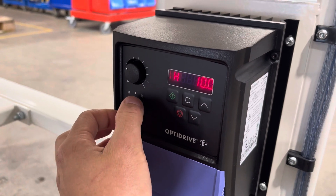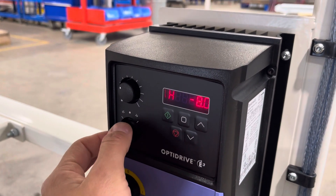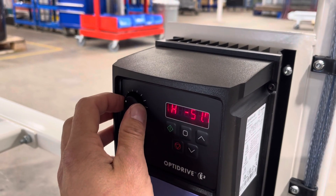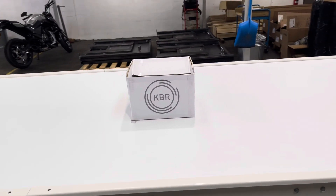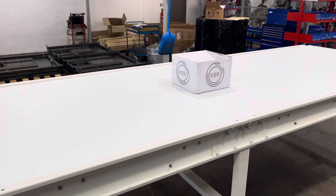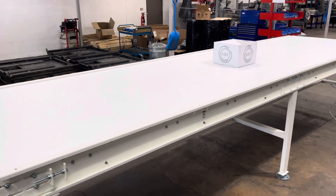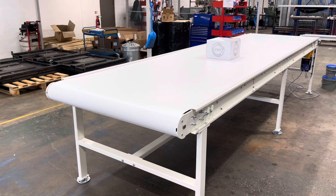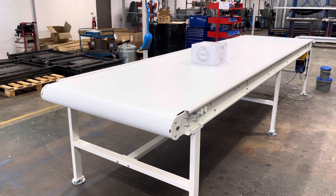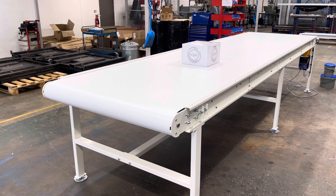I can actually reverse this drive — let's save the box coming off. Now I'll show you what the drive runs like at 200 hertz, which is its maximum output speed.